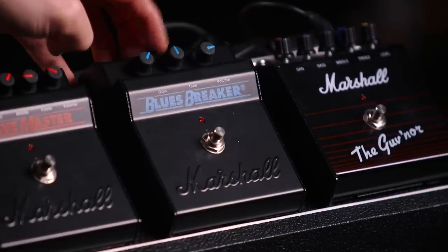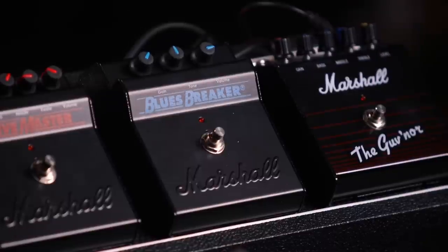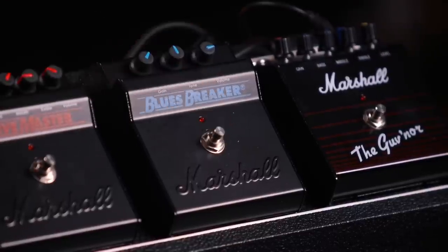In regard to settings, the gain's about 2 o'clock. Tone, pretty much as I always set it, was about straight up midday. And then volume, a little bit of a bump at about 3 o'clock.